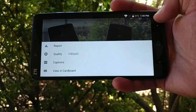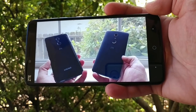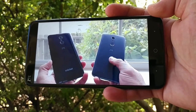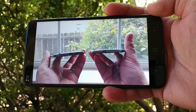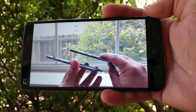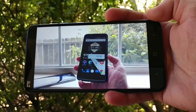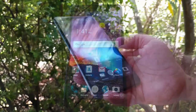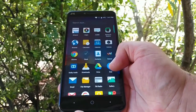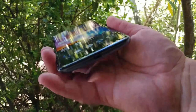For those thinking about picking this device up for media consumption — whether you like to watch Netflix, YouTube, or other videos — this big six-inch 1080p display looks beautiful. YouTube videos can be watched in 1080p at 60 frames per second. You get good viewing angles, and the audio sounds good even from a back-firing speaker. Overall, you're going to have a pretty good media consumption experience with the screen real estate you're getting.